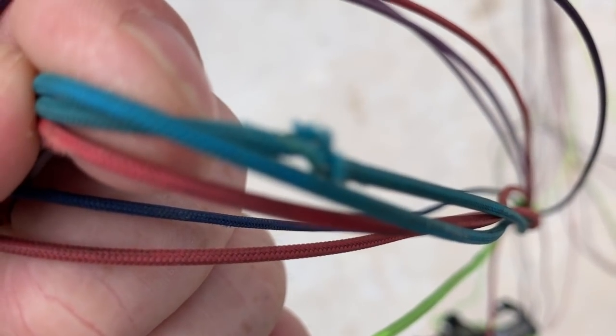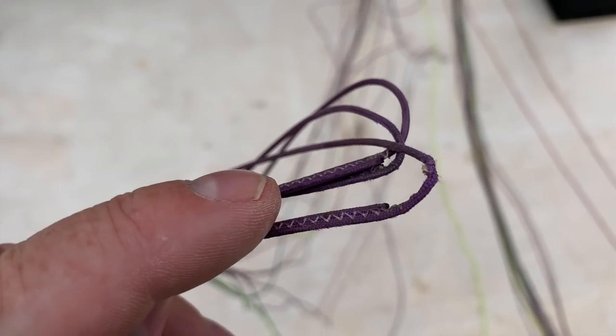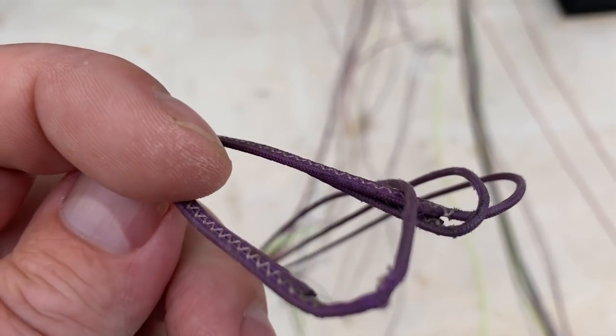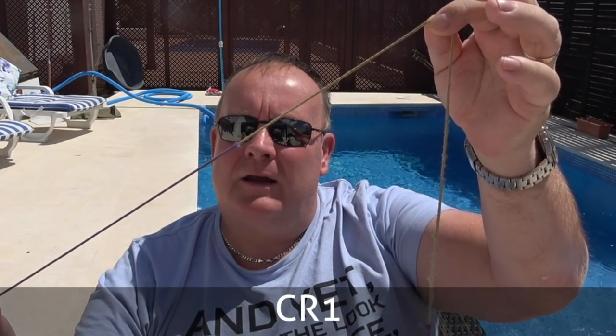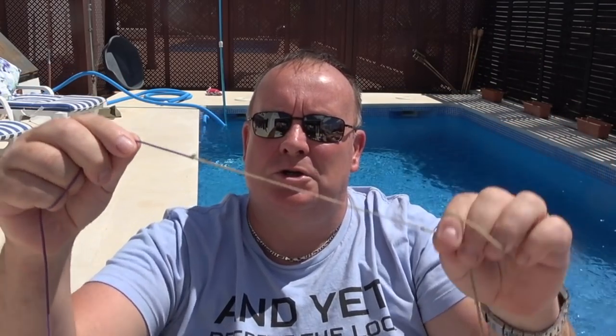Then I inspected the glider. If you have a look at the video here, you can see there are a few different lines. There's damage to the A lines, which are particularly worrying, damage to the C lines, and some of the D lines as well. The particular line I'm looking at changing is the C1 line from my Ozone glider — this comes from the C-risers to the wing, and you'll see it has become unsheathed.